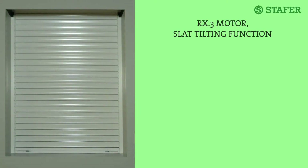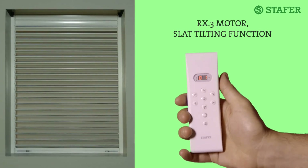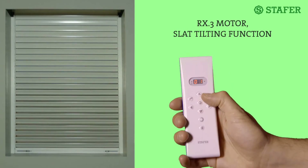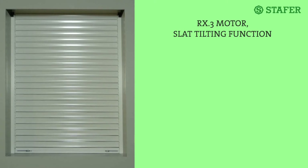Slat tilting function — that is, micro-moving the motor in small twitches. This function is very useful in roller shutters because it allows, with the appropriate buttons, to tilt the slats according to your needs or to adjust the shutter precisely. This function is already active and is set to level 2, which provides for smaller and more precise movements.